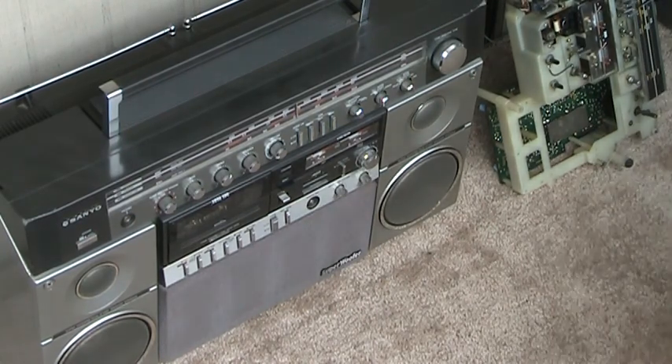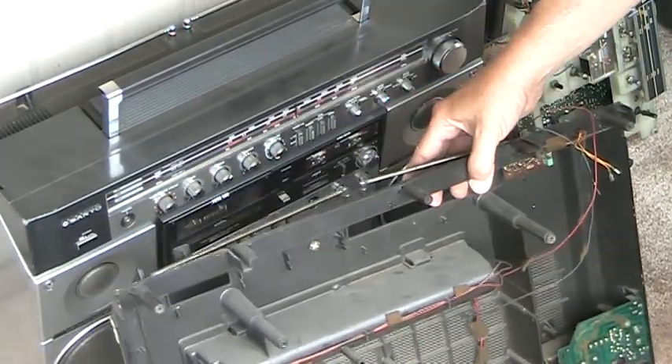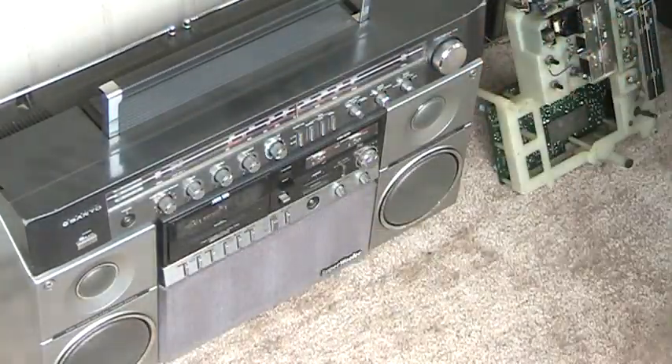Just so you know, here's the back of it. I hope this shows up rather well. There we go, hold it up in the air. That's what the back of it looks like.